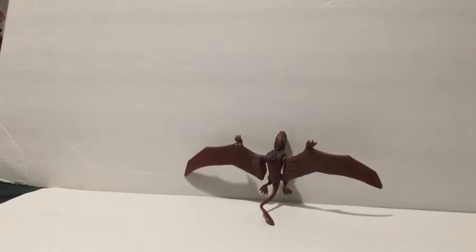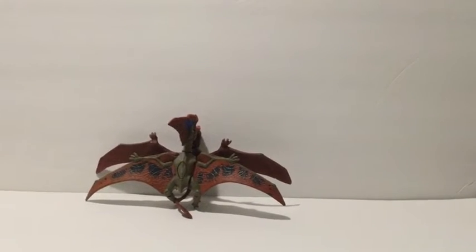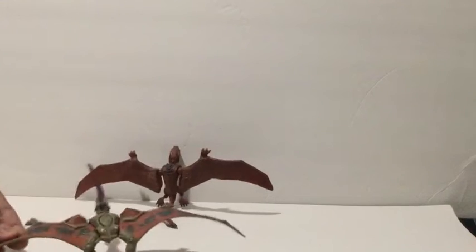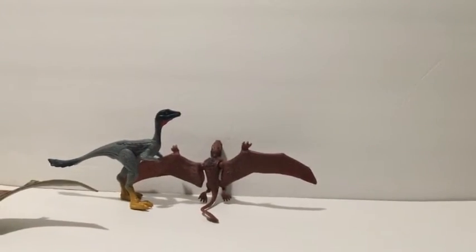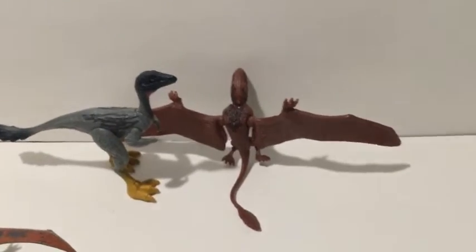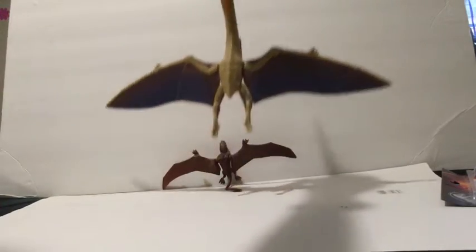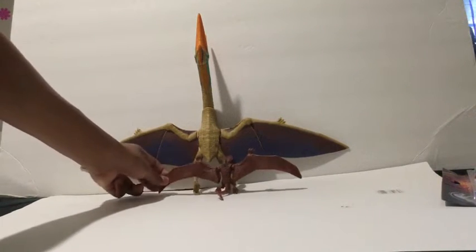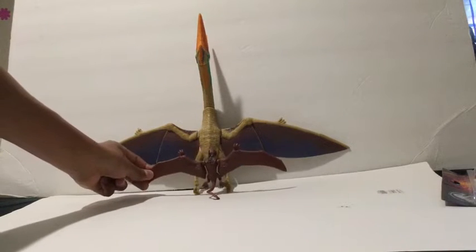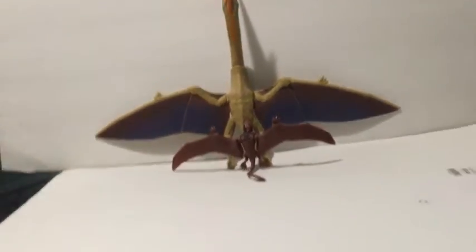I just wanna do some comparisons. The wingspan is about the same as the taffy jara — that's the same length. It's pretty small. I also got the Mononykus — still pretty small. Let me just get the Quetzalcoatlus real quick. Here is the Quetzalcoatlus — yeah, it's nothing compared to it. It's so huge. And it's a very nice figure as well.